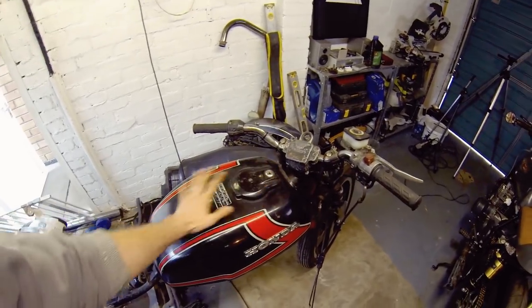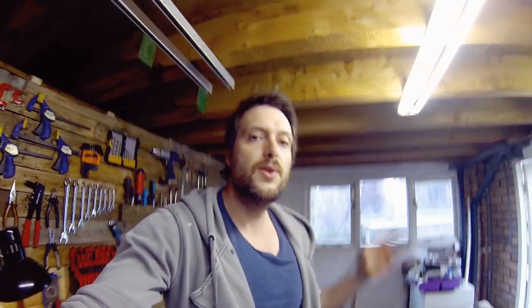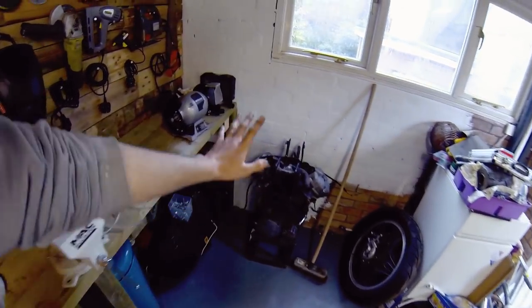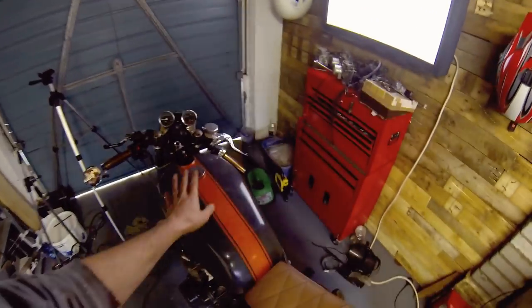I need to strip this whole tank down first before I start doing anything, and I'm waiting on a seat for this. For this weekend hopefully I'm going to start working on the engine for the CX500 — that needs to be stripped down and cleaned. It's got years of dirt on it so that'll have to be worked on, and in the meantime I need to try and fix this tank. As usual, if you like what you see, subscribe — and I'll see you next week.